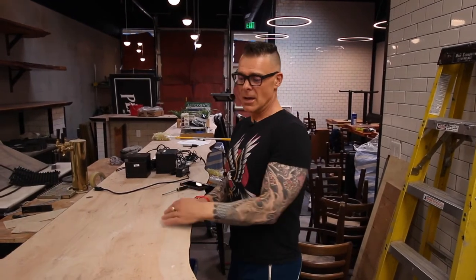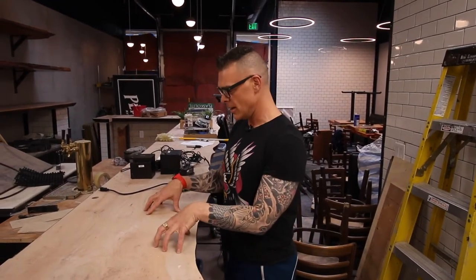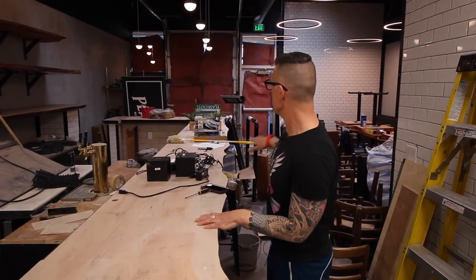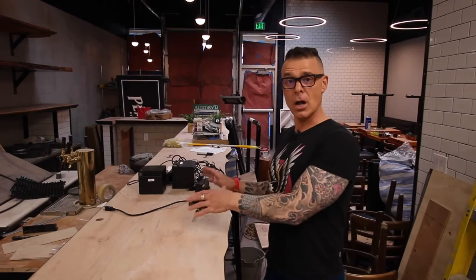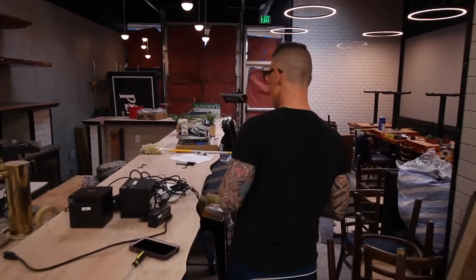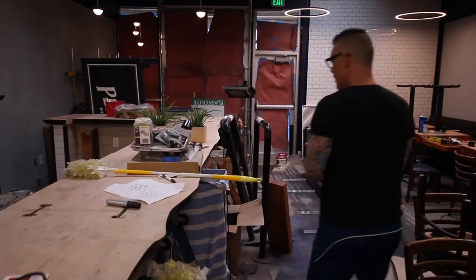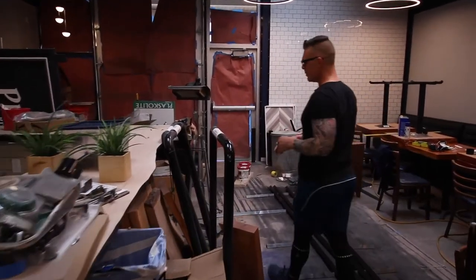It's this beautiful live-edge piece of maple from Whidbey Island. What we did was we flipped it upside down and sanded it to expose the grain. Once we finish it off, it's just going to look fantastic. It's a huge bar top — it's got junk all over it right now — but it's going to look really good when we're done, hopefully within the next week.